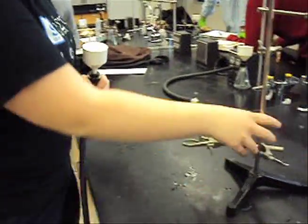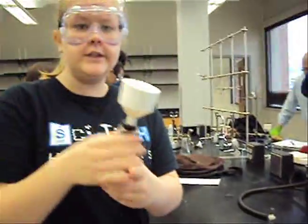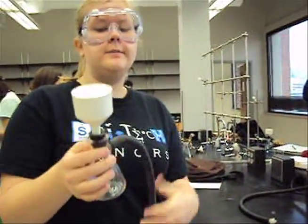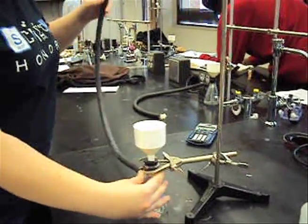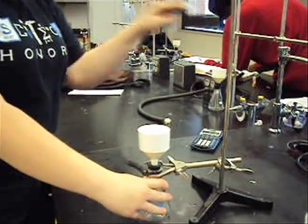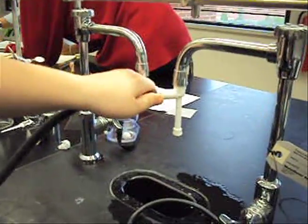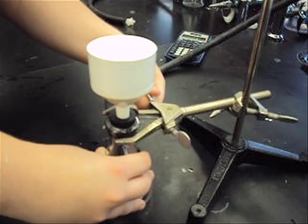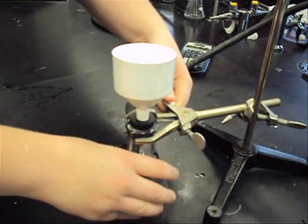We have this setup with a stand and a clamp. This is really top-heavy, so you always want to make sure you clamp it or have someone hold it so that it doesn't fall over. So you just want to put that in there, and we're going to connect this to the aspirator over here. Get that in there nice and tight, and then we're just going to clamp this down so that it doesn't fall over, and we're ready to filter.